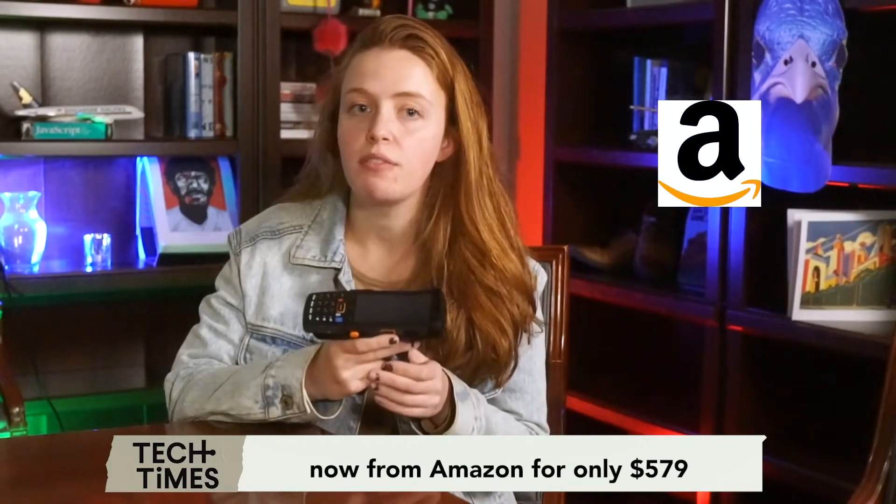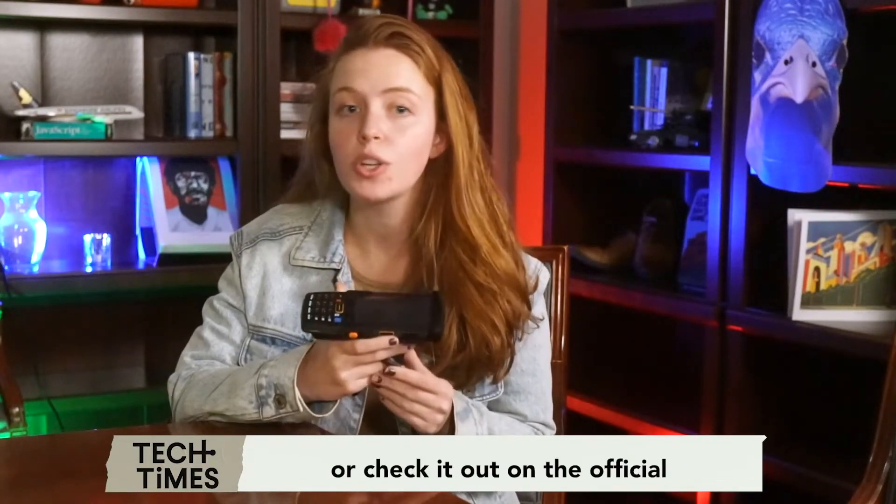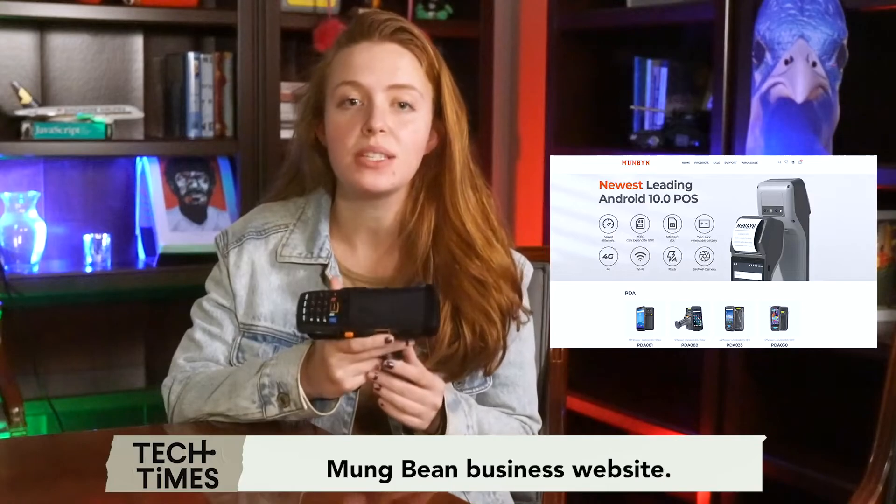You can buy one now from Amazon for only $579, with other promotions available. Or check it out on the official Munbin Business website.